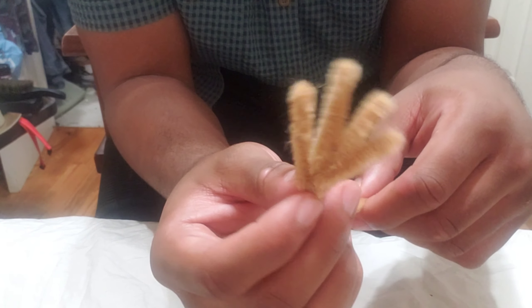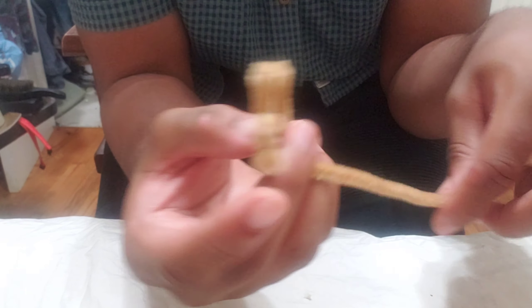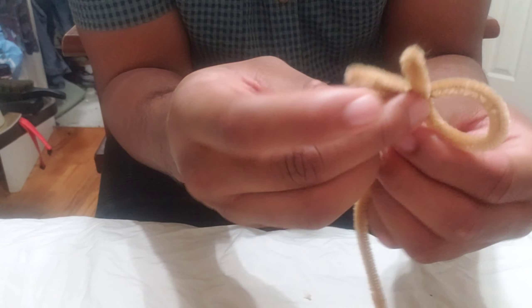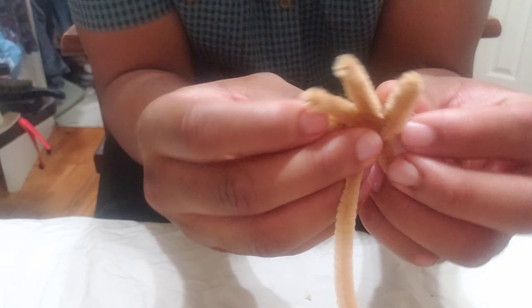Now you've got four fingers there. Make sure you don't mess up and put it on the wrong side.